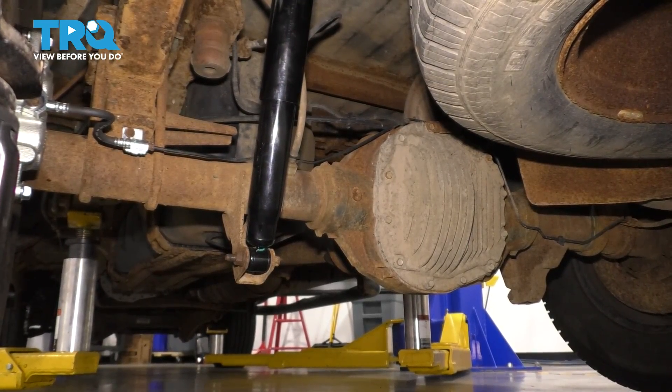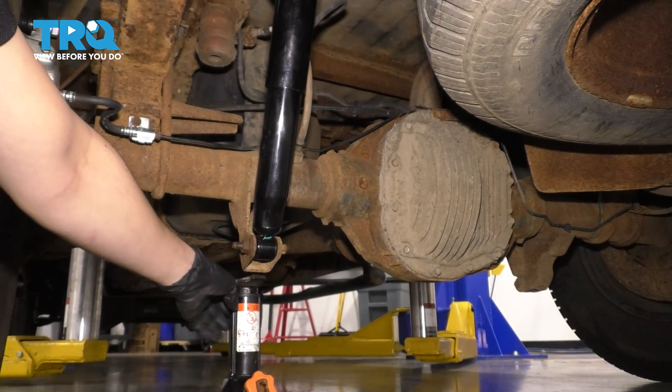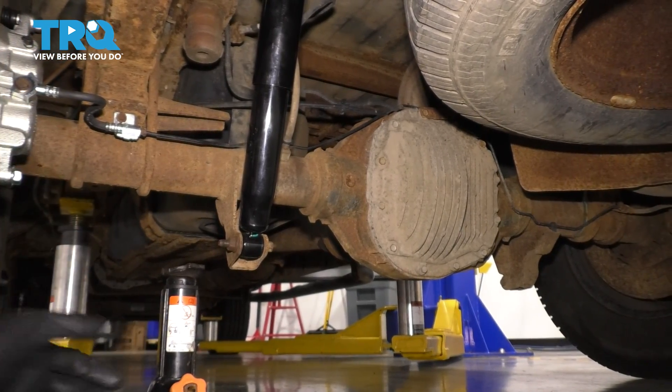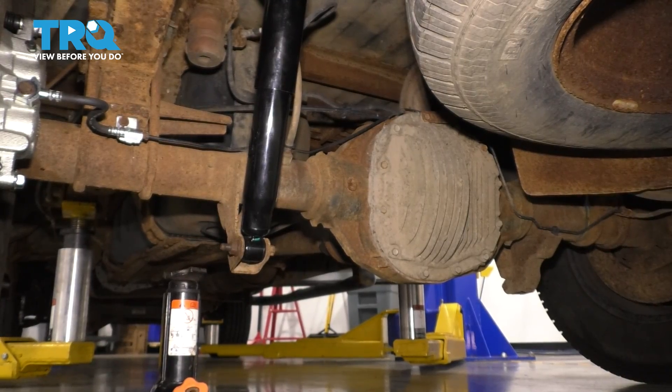As for the rear, it's pretty self-explanatory. Slide the jack under here if you want to, but preferably right on the rear axle over there, just like in the front, and lift up the side that you need to change.